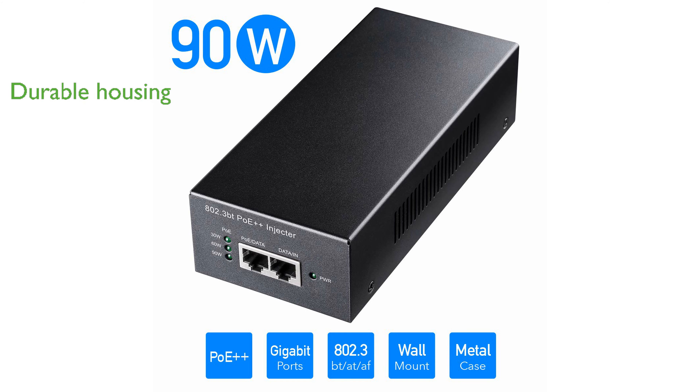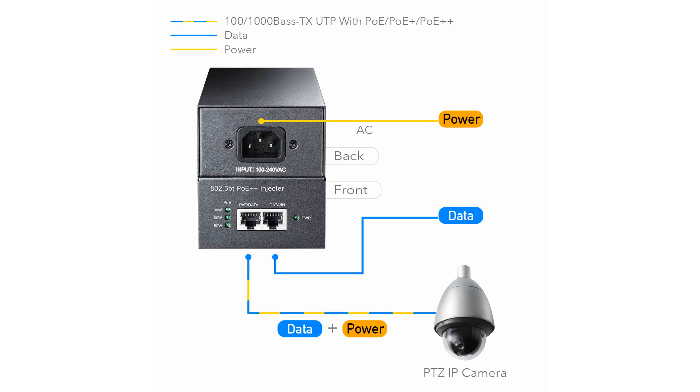the QD PoE 400 offers durability and long-lasting performance suitable for various installation environments. It features advanced protection mechanisms such as overcurrent, overload, and overvoltage protection, which enhance the safety and reliability of your network devices.